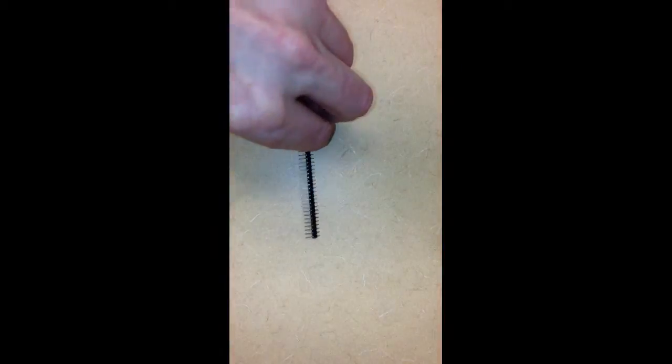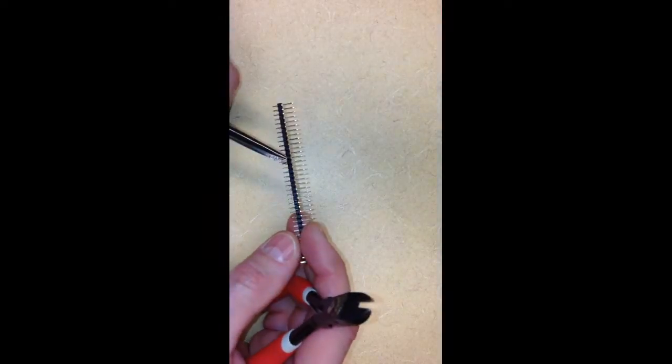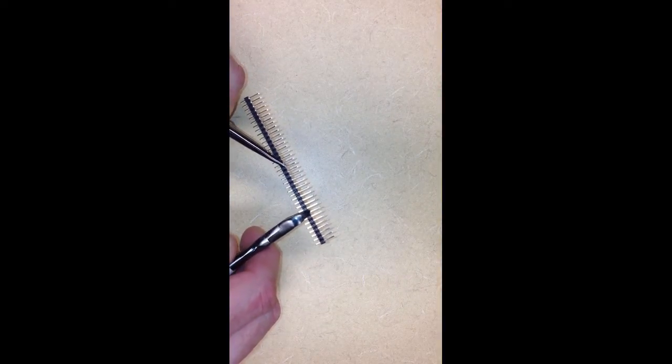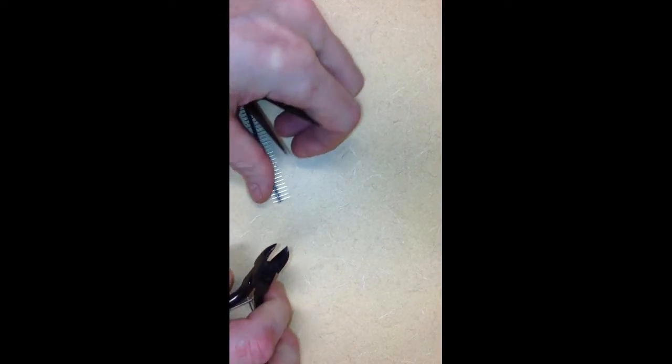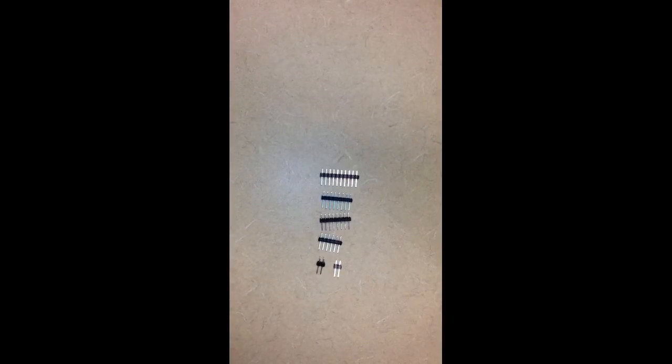Here's a pin header. These are the pins that will connect the Arduino to the Motor Shield and we need to cut them into the appropriate lengths. I'll just use some clippers here. You have to watch when you cut these because they get away from you a little bit. I'll cut off eight pins here in this first one. When we're all done, what we'll have created is a set of ten, two sets of eight, a set of six, and then two sets of two. We won't use one of the sets of two.